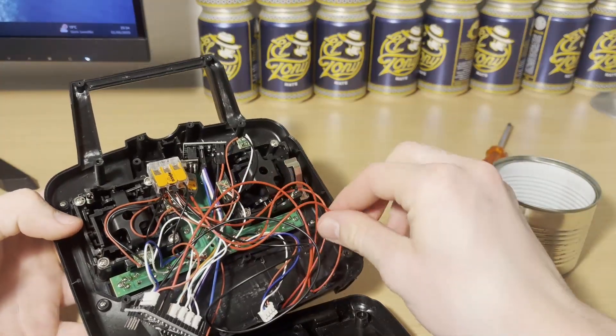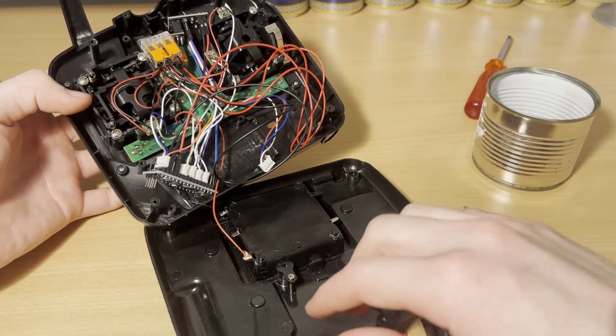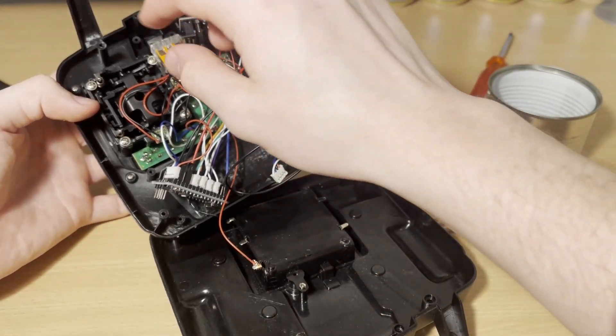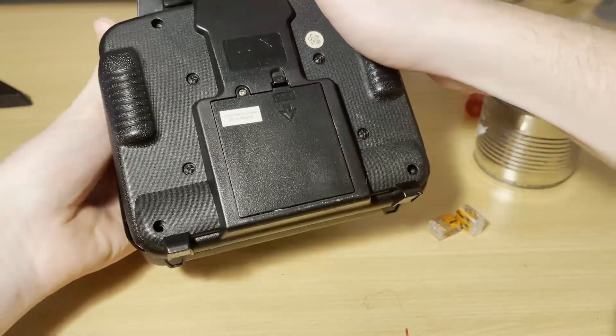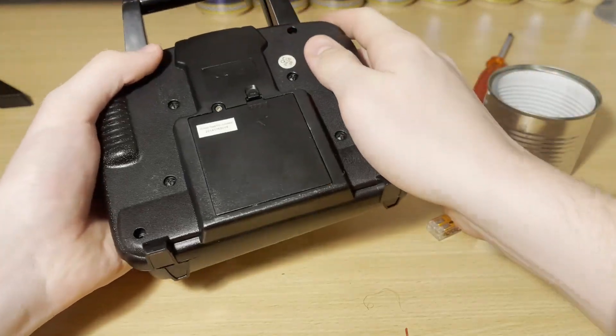Now with everything connected, we've got to make sure that when we close this, the components we added are in an open space. So we can just shift them around a little bit, and then we can bring the two halves back together carefully, make sure that they fit together, and then we can just screw it back together.